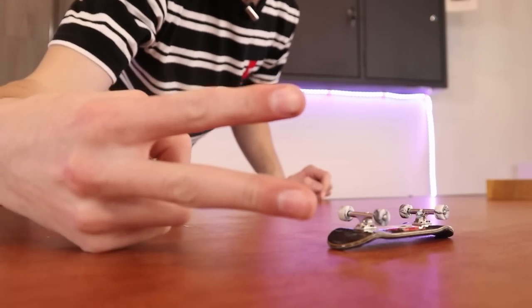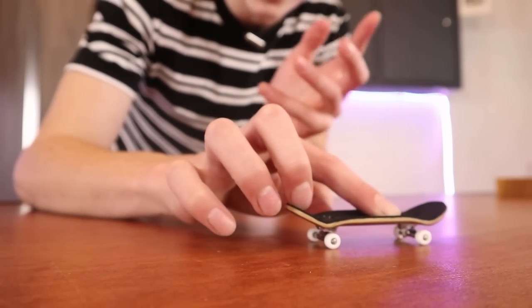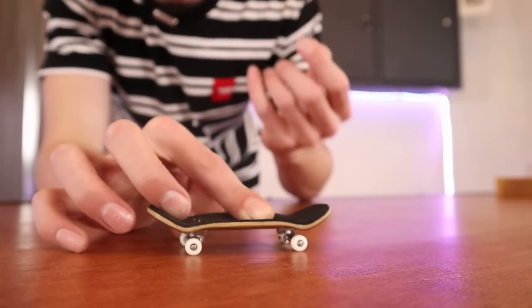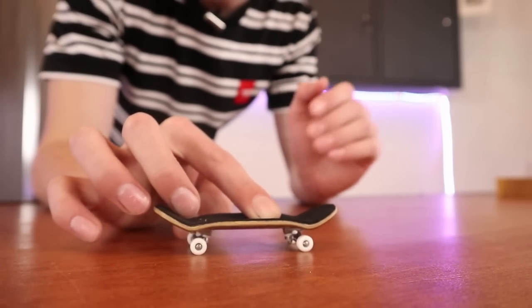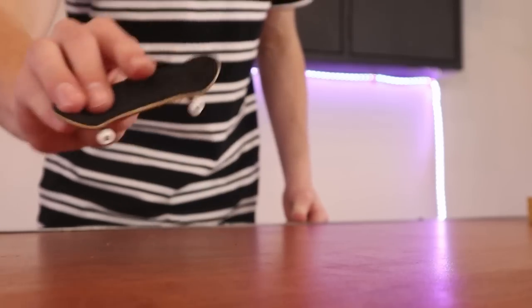Mistake number two: fingerboarding on a table that is not clean. You might be thinking the space you fingerboard on is pretty clean, but run your hand across and if you feel any sort of grit on the table that is bad for your fingerboard. If you have plastic wheels and your table is dirty it's not really as big of a deal as urethane. Urethane wheels are quite a bit softer than plastic, so if your surface has a lot of dirt and stuff on it it's gonna get lodged in the wheels and it'll make the wheels feel a lot more rough. So before any fingerboard session it's always a good idea just to make sure nothing is on the table.